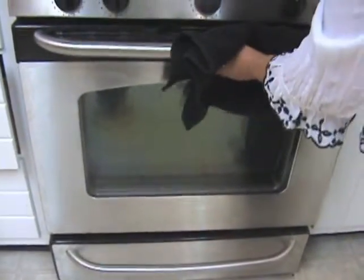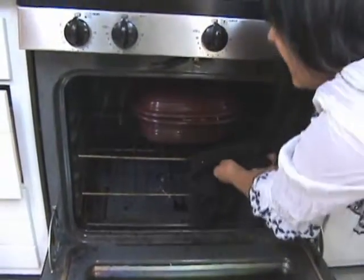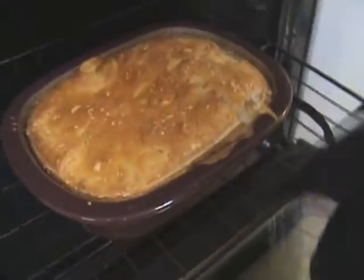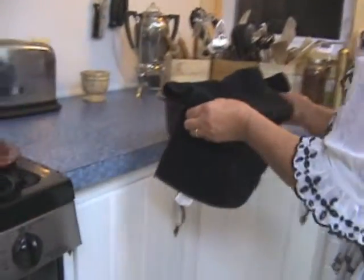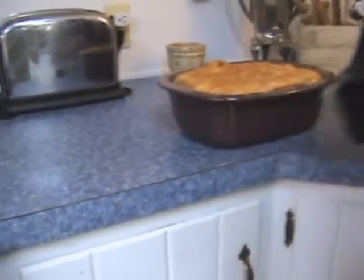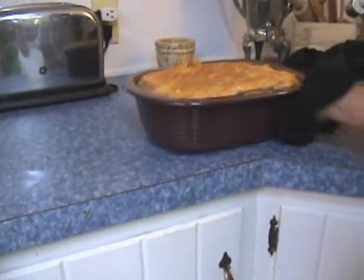The bread has been in the oven long enough — we're just going to take it out and see if it's ready. Yes it is, looking a little flat on top but smells great. At this stage I'm just going to let it cool in the casserole.